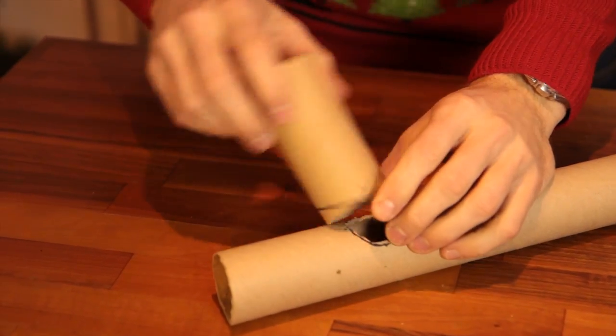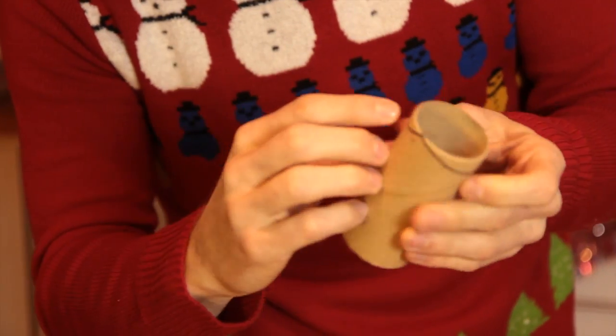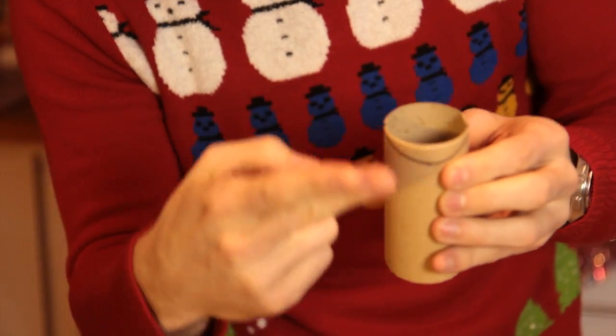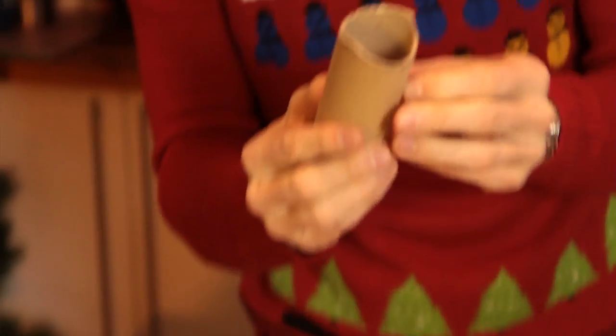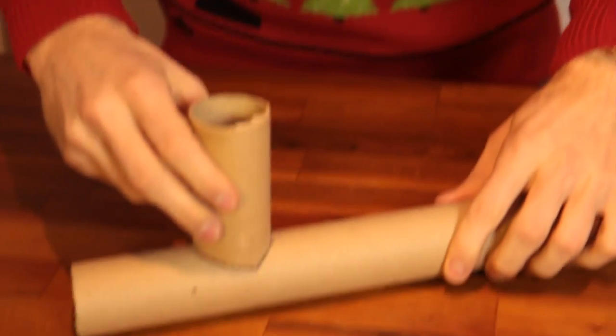Now we want to attach this bit onto it and we want to make it a really snug fit. The best way I found to do that is just to draw a U on both sides of the tube and cut around that. What you get is something that then looks like this and it fits really snugly around the tube.